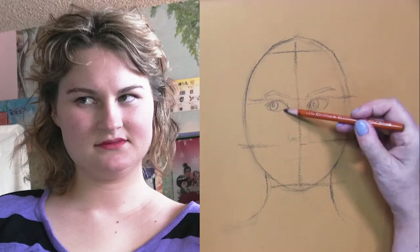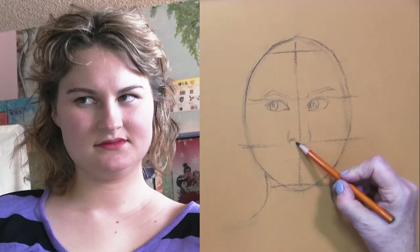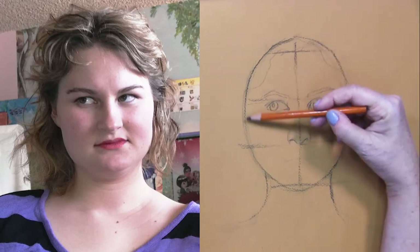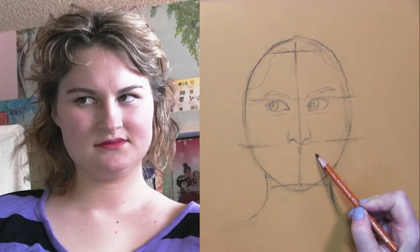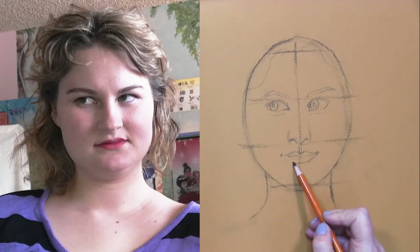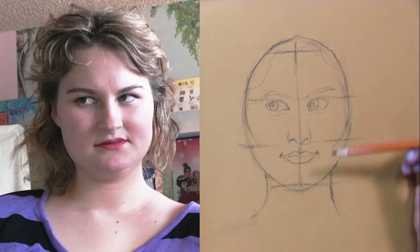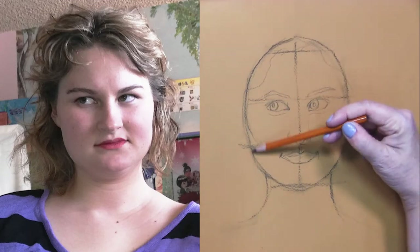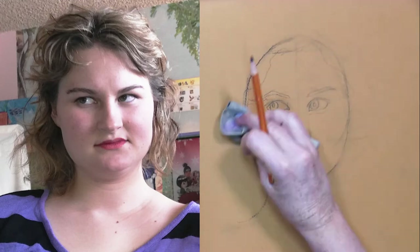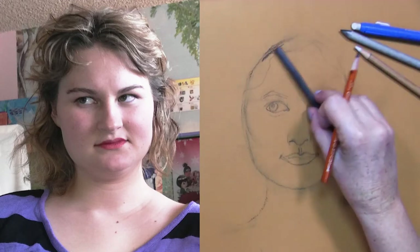Brows go over that line. I have checked Lauren's proportions. The triangle between the pupils and the bottom of the nose is very true in her case. Now I'm making the lips. They are coming down from the middle of the pupil.